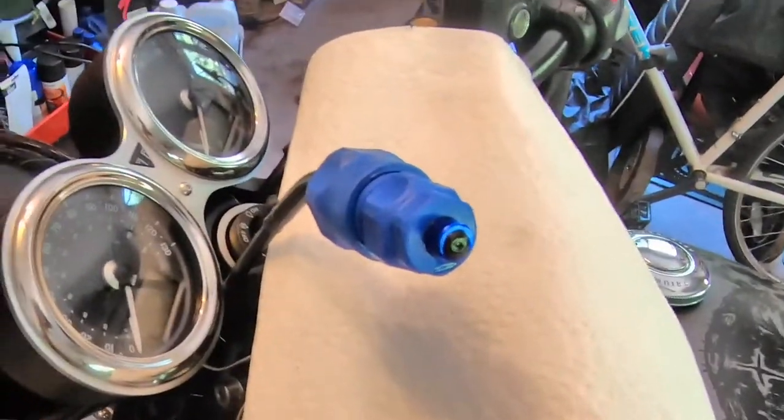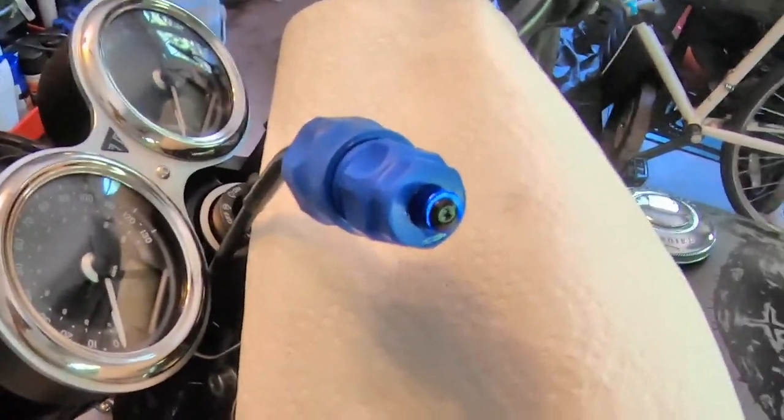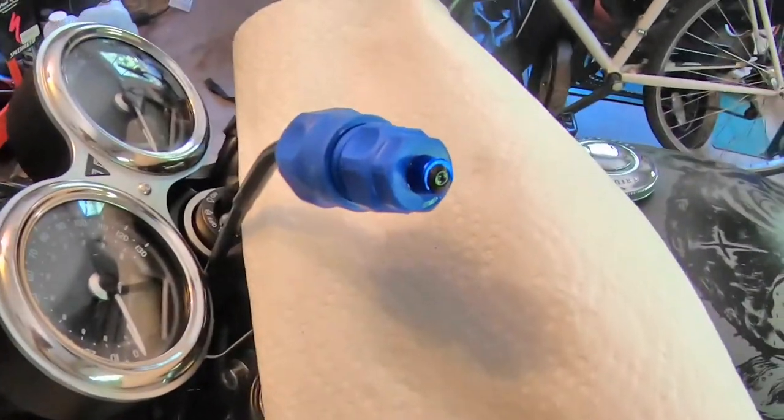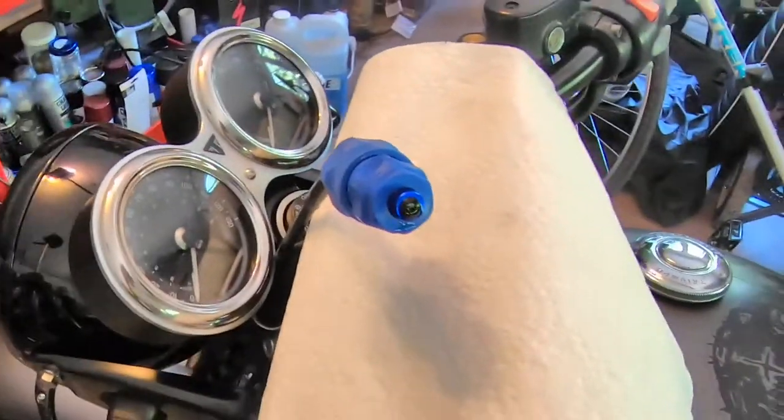That I think is all there is to it. That took a lot less time than I thought it would. This is a pretty cool device — it really speeds up lubricating the cable. So that's it.